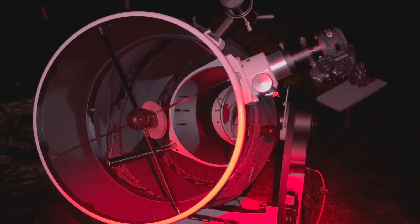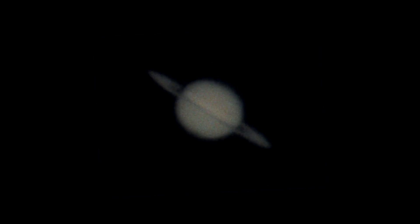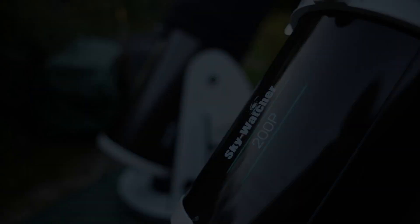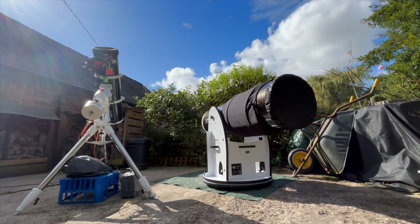Astrophotography can be a real test of patience, but when the clouds clear and the skies open, it is always worth it in the end. Saturn is one of the main reasons I got excited about astronomy as a child, and to finally have my own high resolution image of that planet is just incredible.